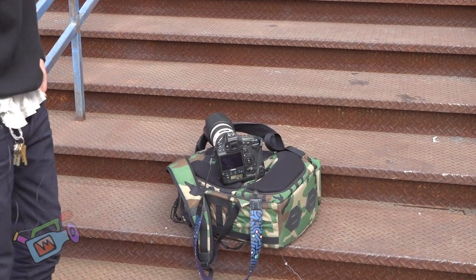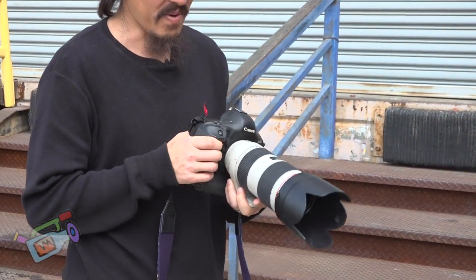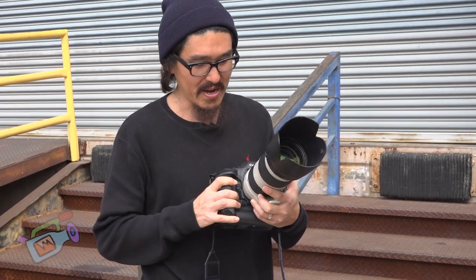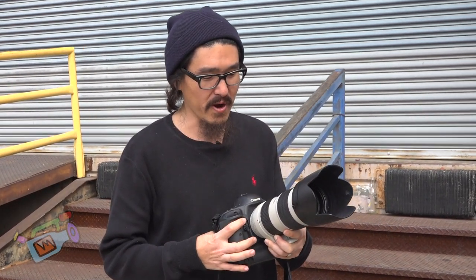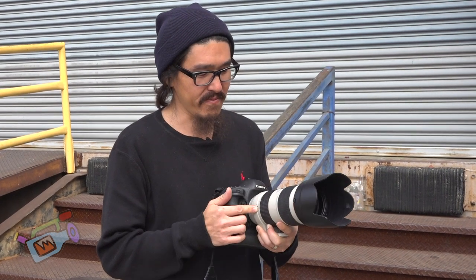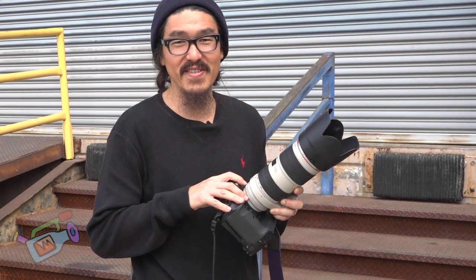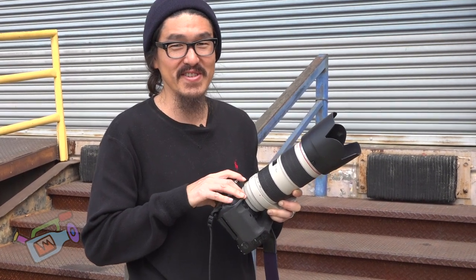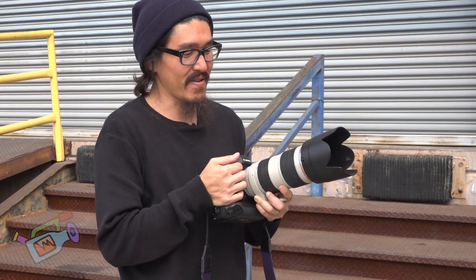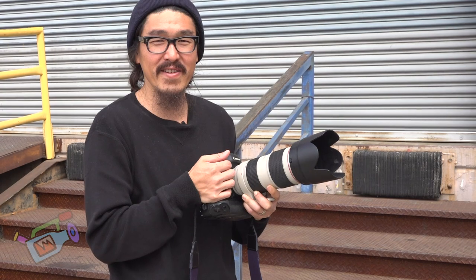I'm packing a lot of heat. This is the big gun — this is my main mode of transportation. It's a Canon EOS 1DX Mark 1 with a 70-200mm lens with a rad image stabilizer. It makes sure that everything's looking good. It's also my favorite lens because I'm kind of compensating for other things in my life that aren't as large.